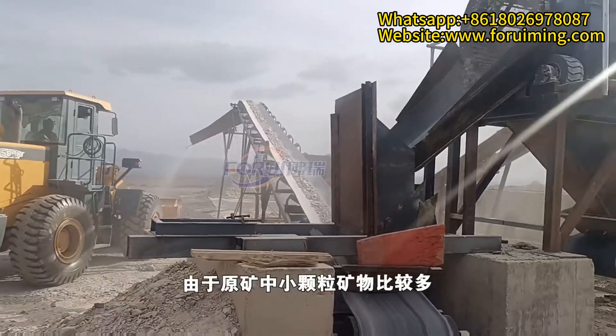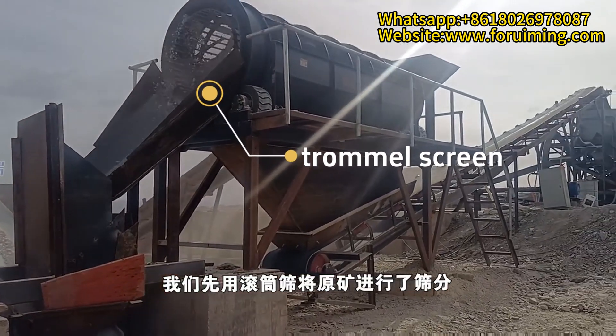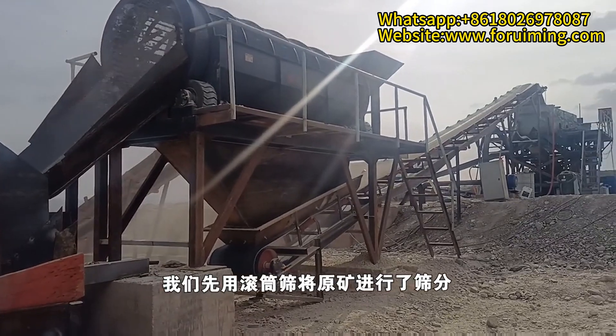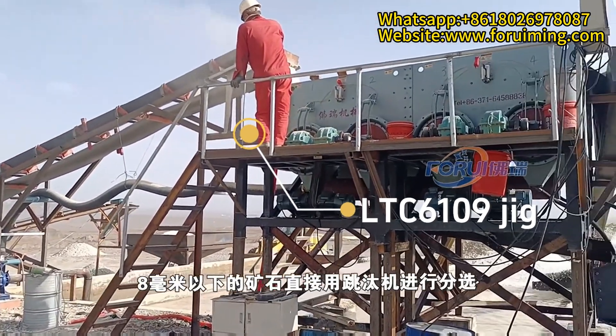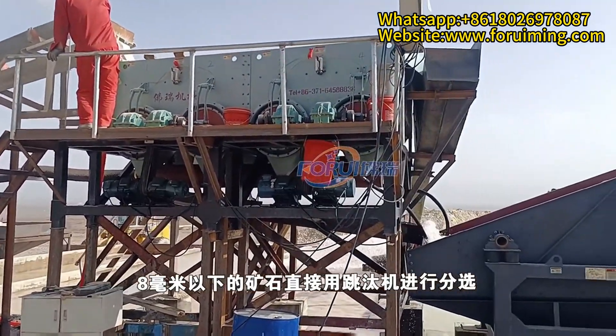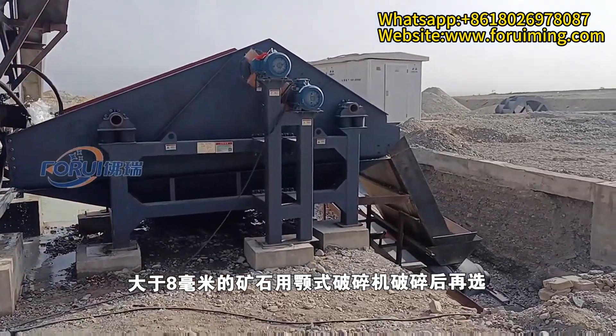Firstly, because the raw ore contains a large amount of small particles, we set a trommel screen before the LTC6109 jig machine. The stones smaller than 8 millimeters are sent directly to the jig machine for processing. The stones larger than 8 millimeters are sent to the jaw crusher for crushing and then to the jig machine for separation.